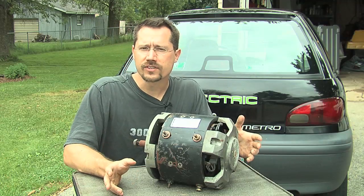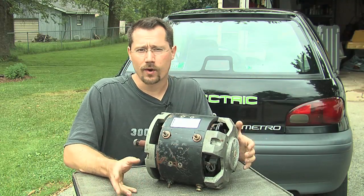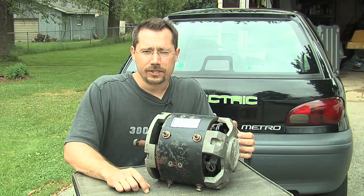We have just tons of electric forklifts all over the place — in factories, in warehouses, and in junkyards. So if you go to a junkyard, odds are that you can find a pretty good motor for not much money.